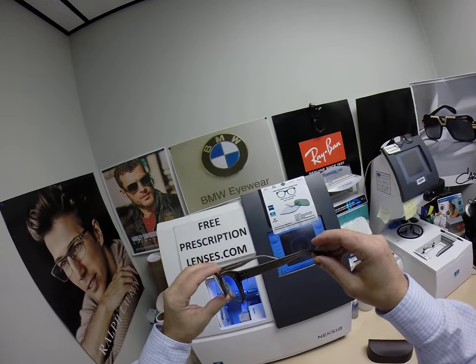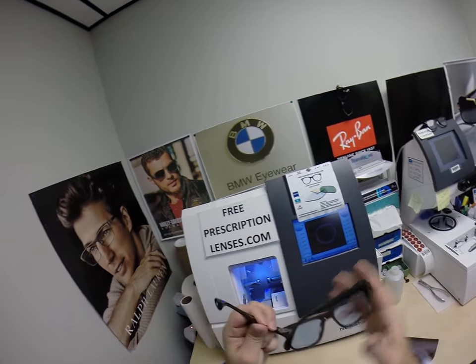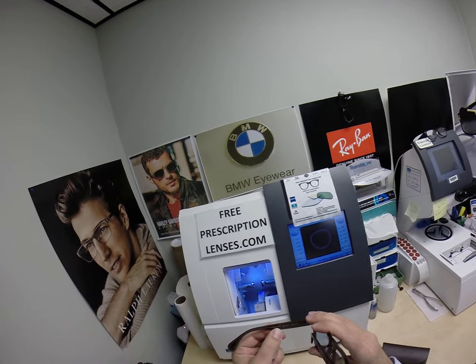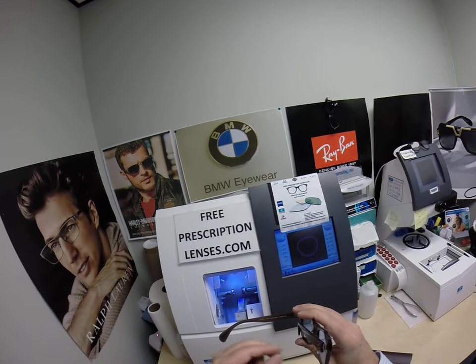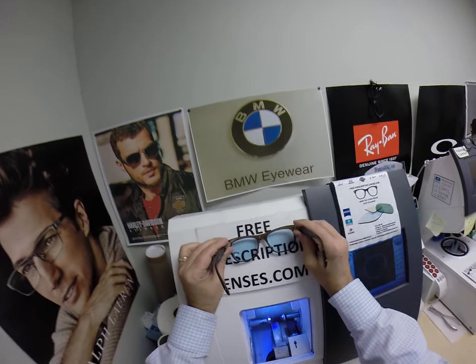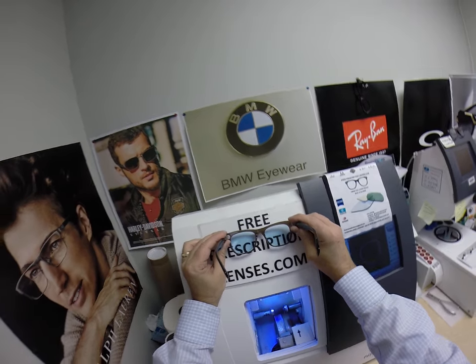I am not an Oliver Peoples dealer. Jesse from Argyle, Texas sent me his Oliver Peoples 5302U, which is the Jack Houston — the 52 eye size, color 1473. What I did is he wanted a little bit lighter than the typical Johnny Depp tint lenses to have in there.